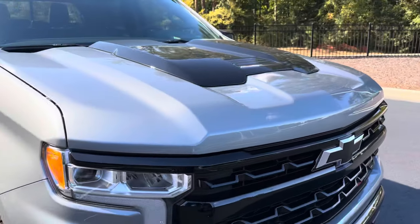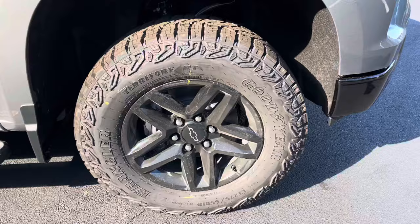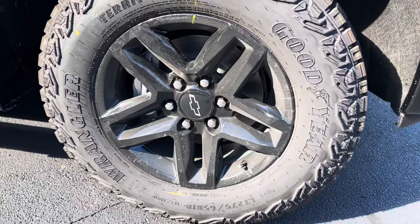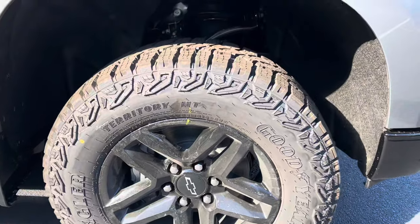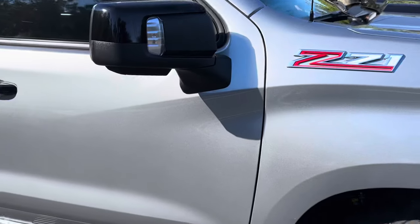It gives it a nice appearance with the gray and black. Here are those off-road wheels and tires — Goodyear Wranglers on 18 inch wheels. It also does have the twin tube Rancho shocks all the way around and Z71 skid plates.